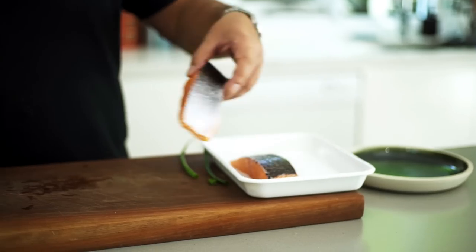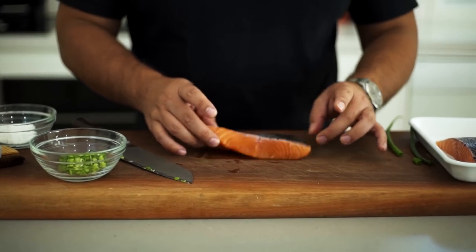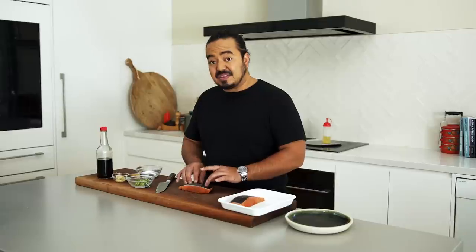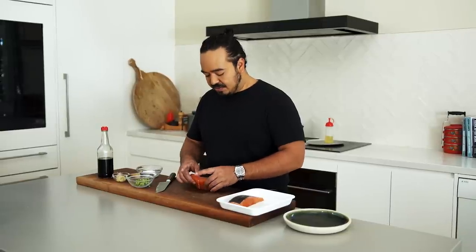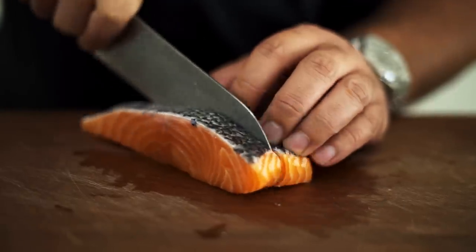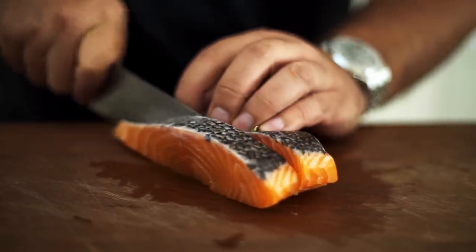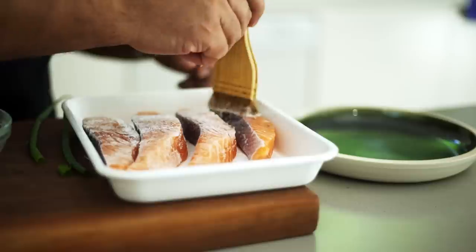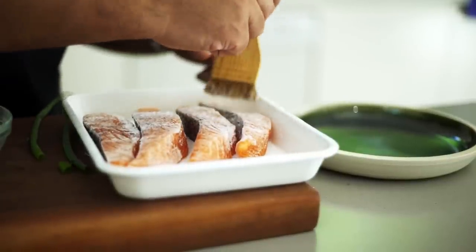Now for the salmon itself — it's a nice centre-cut fillet, not too thin on the end. I left the skin on but I've taken off the scales. Because it's quite a thin fillet, I don't want to cut it into too many small pieces, so I'm just going to cut it in half about two centimetres thick. Then I'll give these a really light coating with some potato starch or corn flour, using a brush to powder-puff the salmon on all sides.